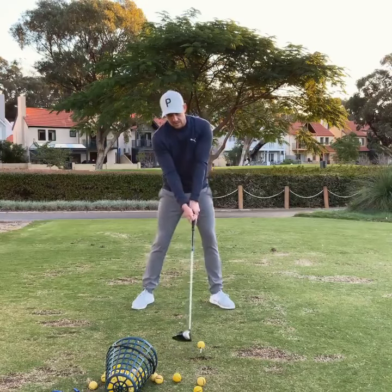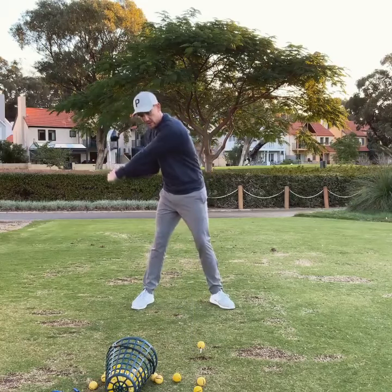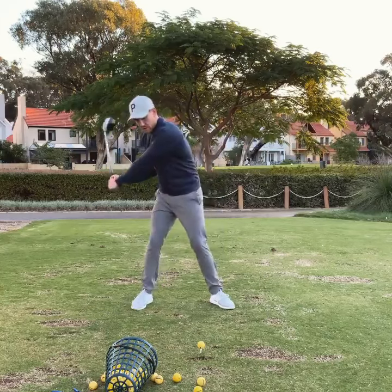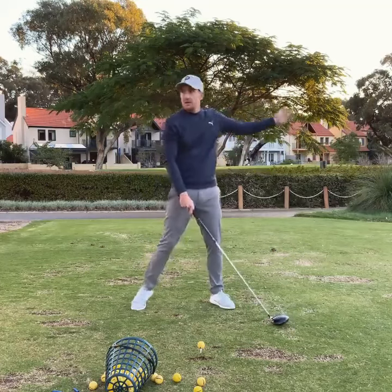Even though you had a great driver setup, your tendency throughout the golf swing motion is to get the lead shoulder working really high really quickly with too much right side bend. The bottom of the swing arc was too far behind — you're hitting way too much up on it. If you do this too much, the clubface has got too much time to shut and then you hit a long way left.